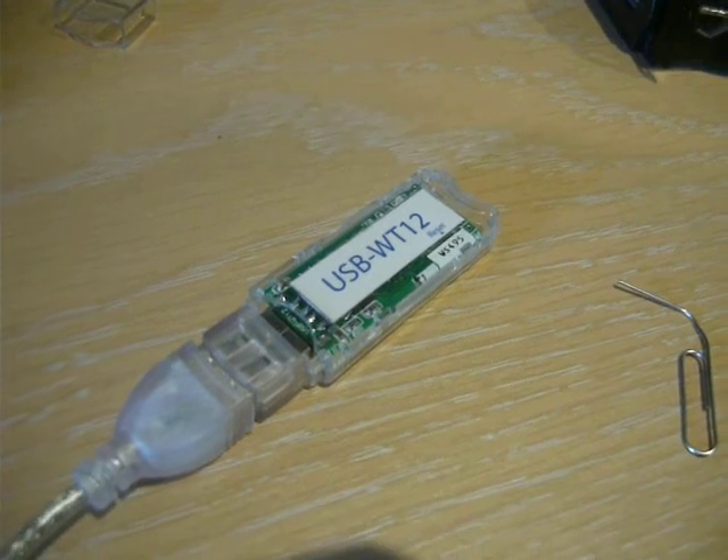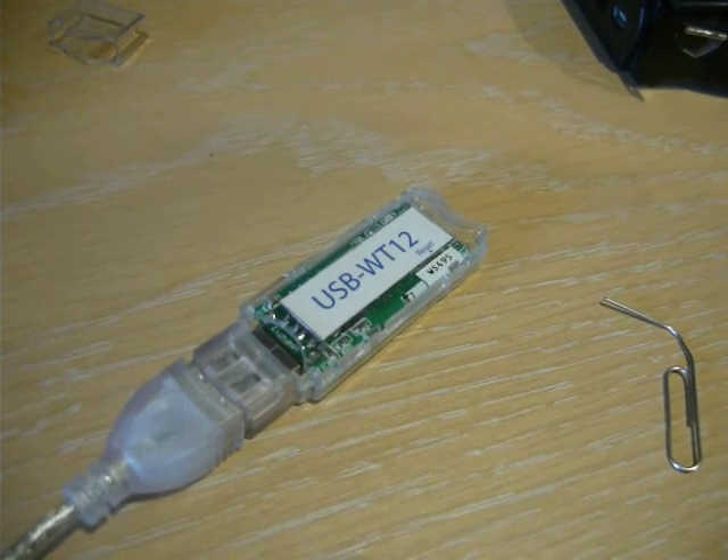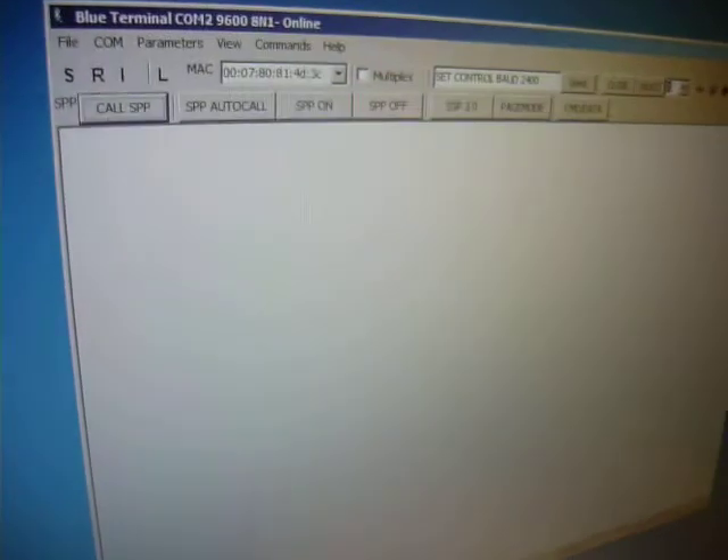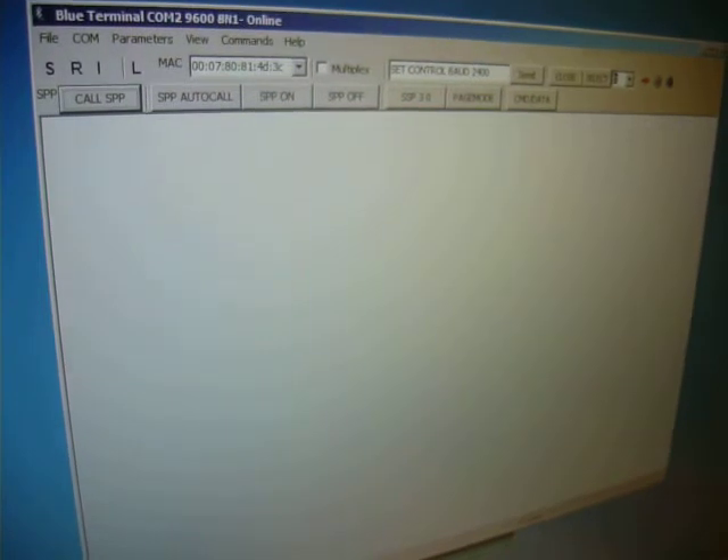Here we have a WT12A Bluetooth USB adapter. We can use the Blue Terminal program, which is a free download from ESDN.com.au.